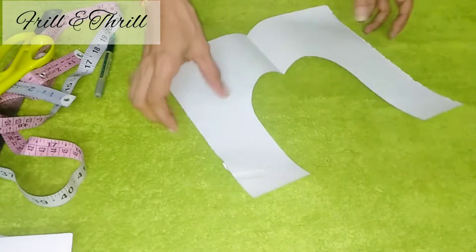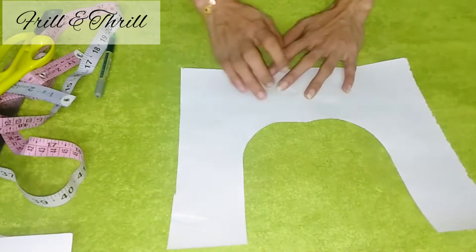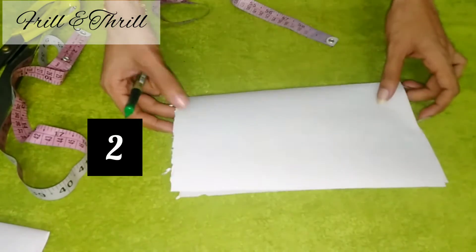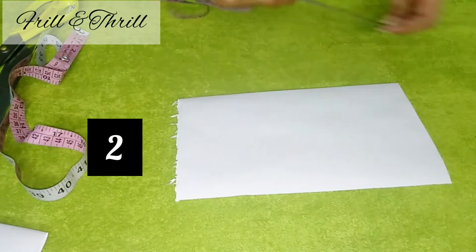The next step is to fold it here. We will fold it on the side of the half hand. Now the square neck is done.